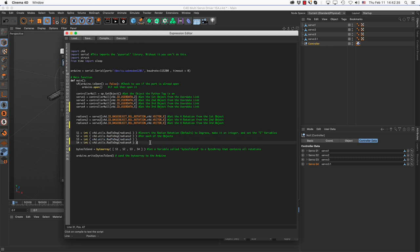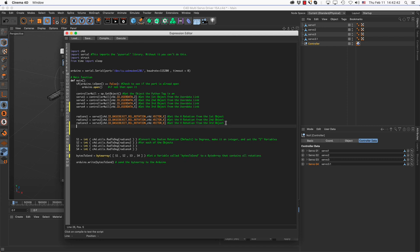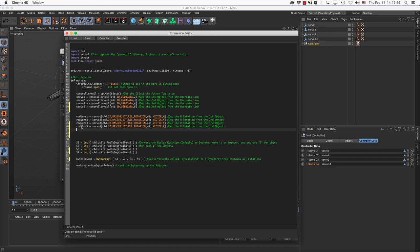To complete adding the fourth servo in code: add the radians line with ID 5, add S4 as an integer conversion, and add S4 to the bytearray so it becomes four components. Make sure all variable names and numbers are consistent — radians4 and S4 throughout. Nothing else has any bearing on what we're trying to send. That finalizes what we need to cover about the Python code. Now let's go to the Arduino IDE.